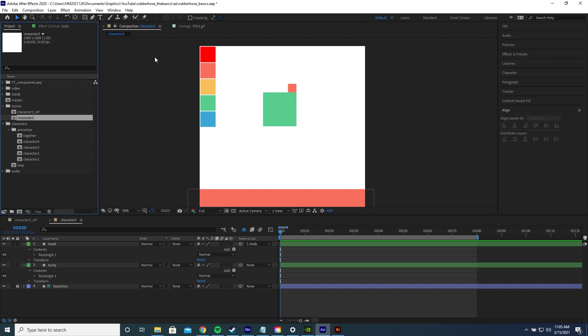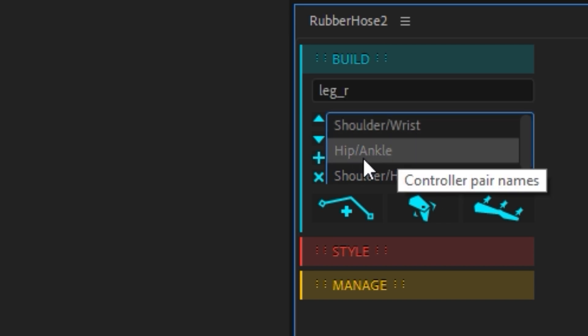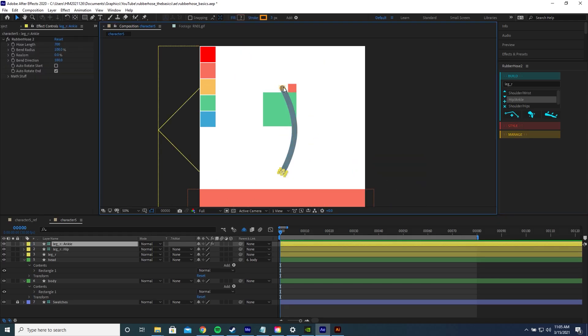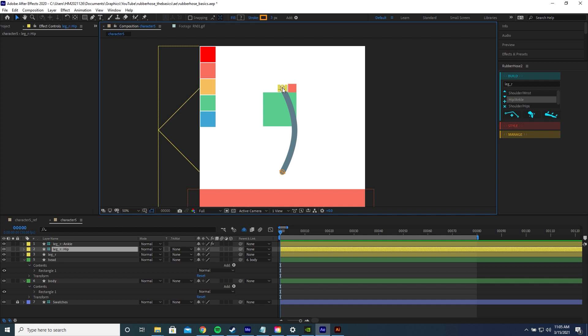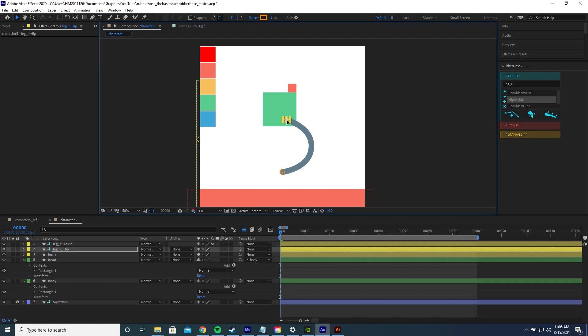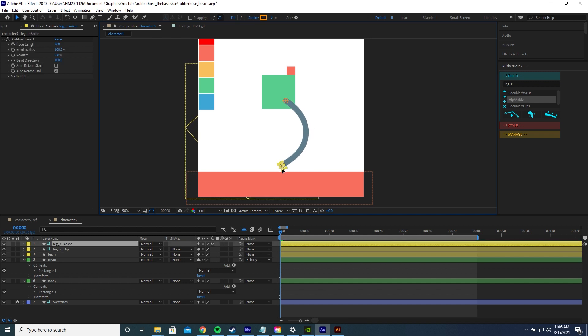Now we're ready to start creating some limbs using Rubber Hose. To bring up Rubber Hose once you've installed the plugin, press Window and select Rubber Hose 2. We're going to create the legs first — click and type 'leg right', choose the hip/ankle option, which names the two control points hip and ankle, then click New Rubber Hose. It creates a bendy stroke with two points on either end. Drag the hip point to where you want the hip to be, and drag the ankle down to the ground.